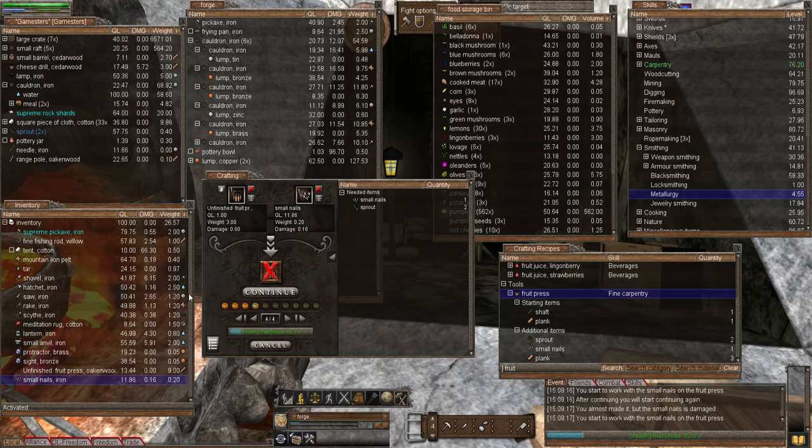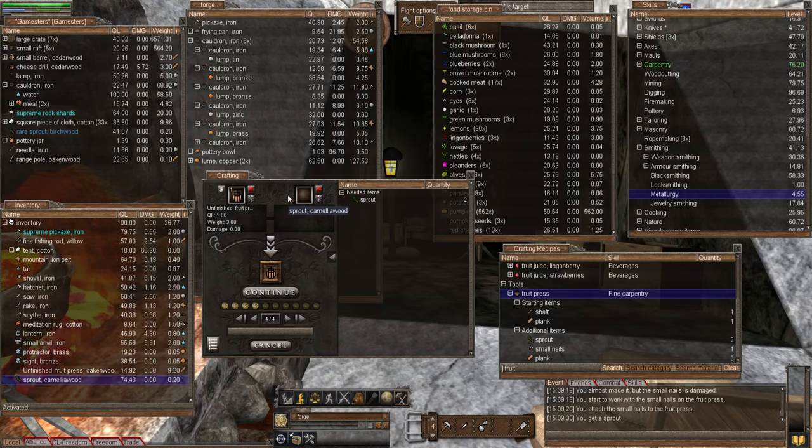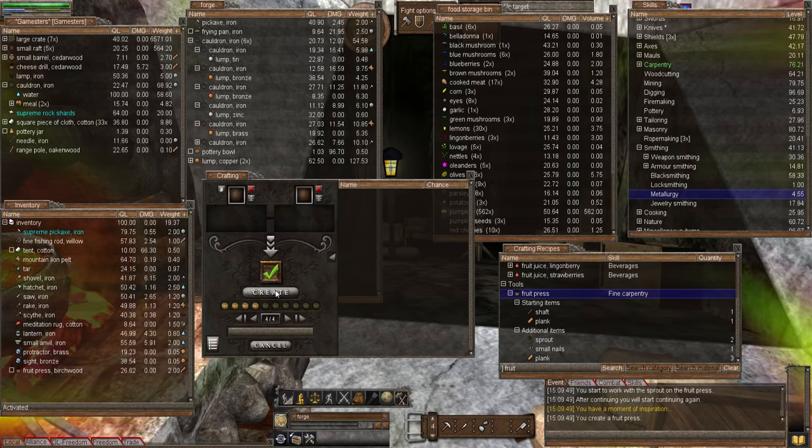I don't know how long this episode is going to be, but I thought I'd take the chance in trying to get it all done. Next, two sprouts. I'm leaving the very last item as my rare sprout because I want to try and make a rare fruit press. Let's continue, and then of course the last item is my rare sprout which I've been saving for ages - finally got a use for it. Continue - we didn't get a rare one, but it exemplifies why you use your rare item last of all - we nearly got a rare item.